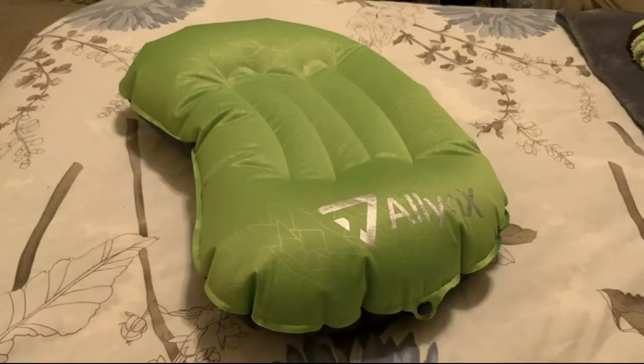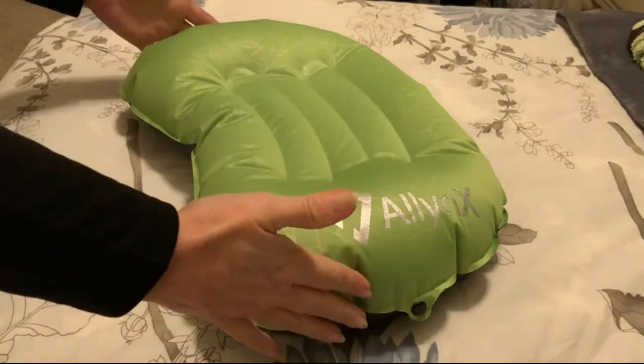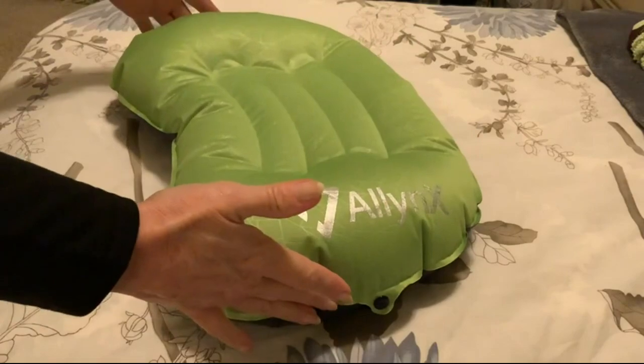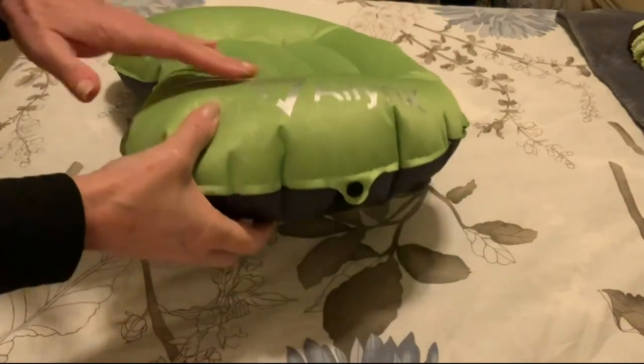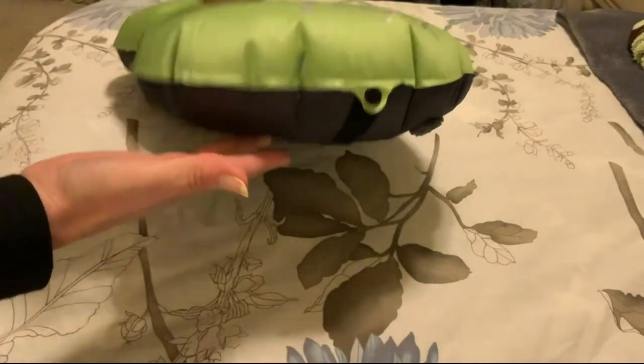This is the Alanex inflatable hiker pillow. I would have to say this is about 18 inches wide by maybe a foot, and it's got a loft of about 4 inches.